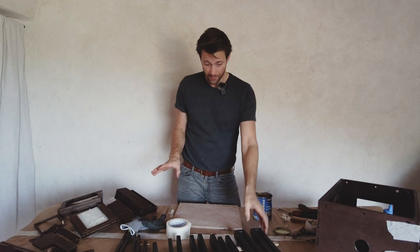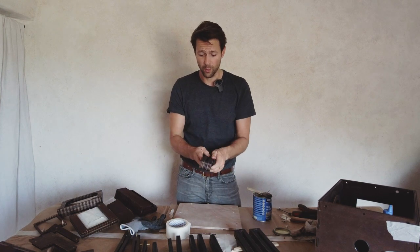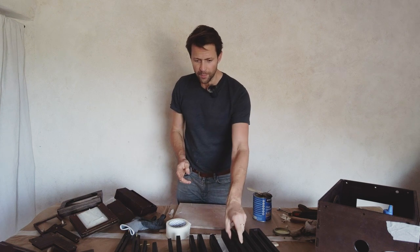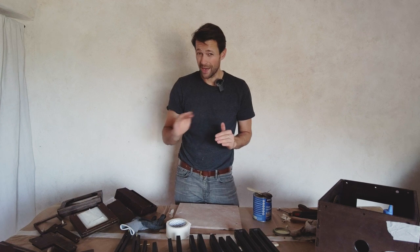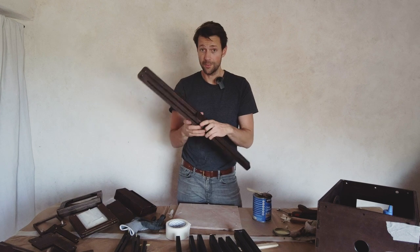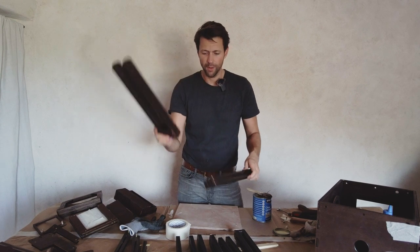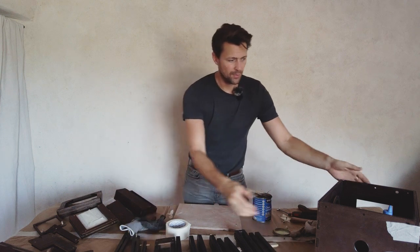I've varnished all the pieces — everything here is varnished and currently drying. I should definitely varnish it more, and I'll also sand it a little bit and probably varnish again. If you don't sand it, things can stick to each other, and that's definitely a problem later on with the tripod when things should not be tacky.